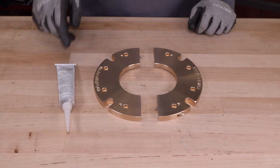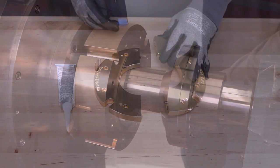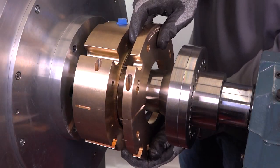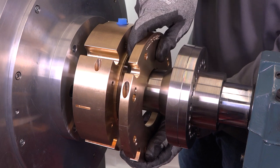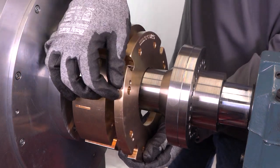To assemble the cap, apply a thin layer of sealant to one side of the cap assembly. Set the cap assembly centered around the shaft and join the halves together. Wipe off excess sealant if necessary.